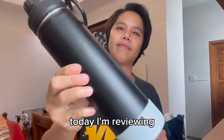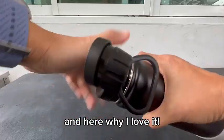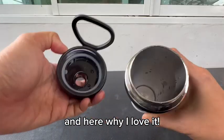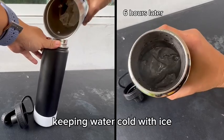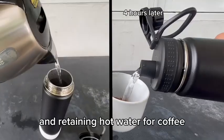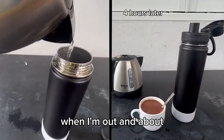Hey guys, today I'm revealing this 22 oz stainless steel water bottle and here's why I love it. It can hold its temperature, keeping water cold with ice and retaining hot water for coffee when I'm out and about.